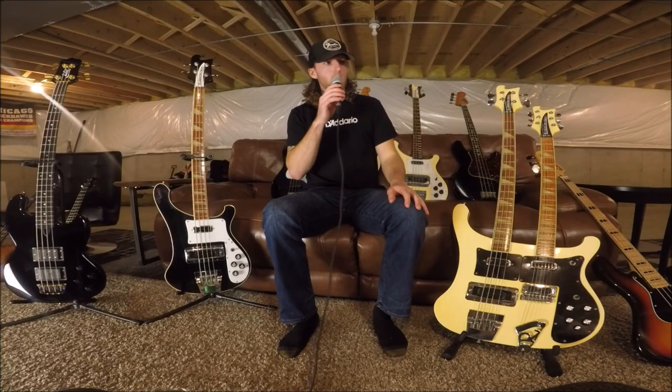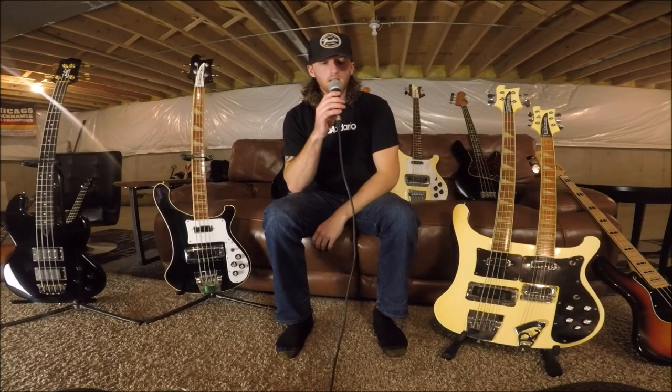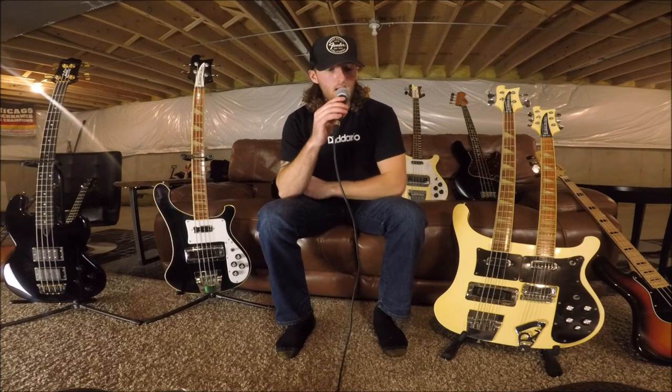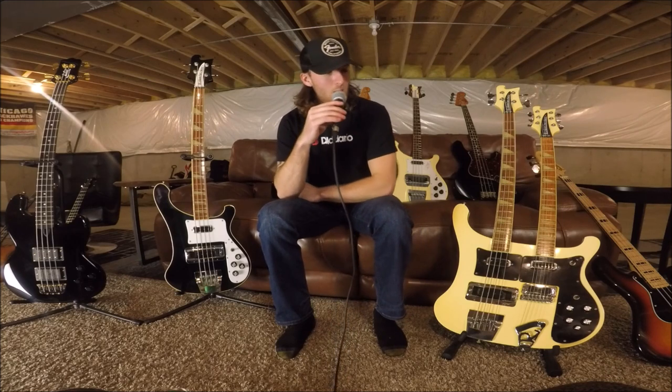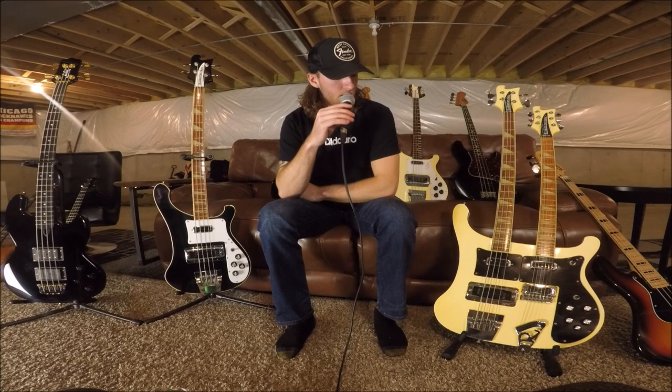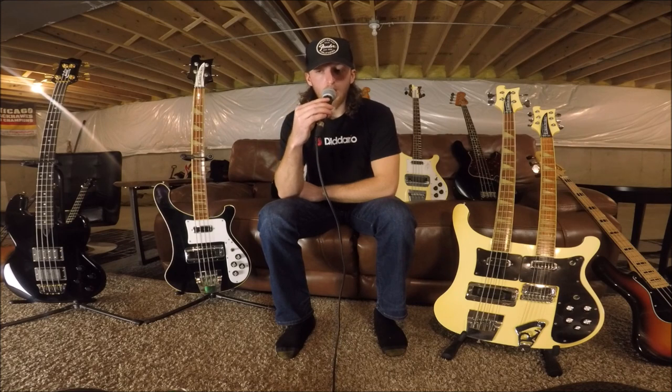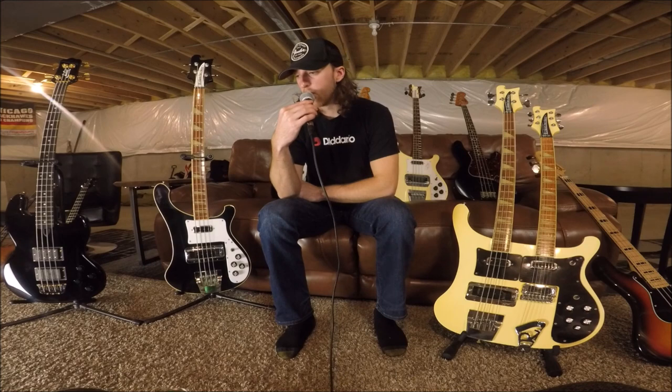Hi everybody, how's it going? Hope everyone's doing well. Today I'm going to finally get to filming this video — I've been putting this off for far too long, so I do apologize for that. Thanks for your patience and thanks to those of you on YouTube who have been relentlessly reminding me to get this video done. There's a lot to film here and I'm a little bit under the weather, so I'm going to film this in two parts. I'm extremely blessed and fortunate to have what I have here. This is my life's work so far and there's some really, really cool stuff.